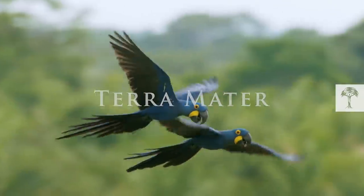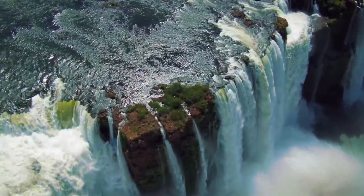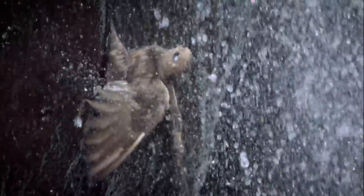This episode was made with support from Terra Mater, a YouTube channel for anyone interested in nature and exploring more of our planet. Head to their channel to watch some jaw-dropping wildlife footage.